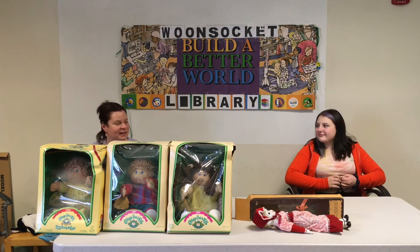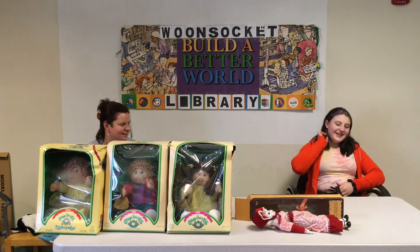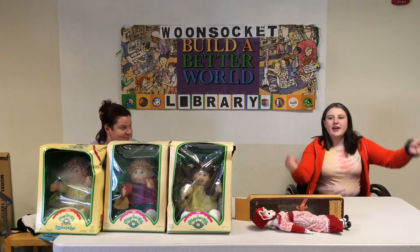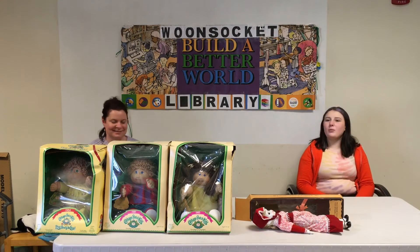I had high chairs and accessories for some of my dolls. Did you have any accessories? I had a car seat that could turn into a high chair into a bed — a three-in-one.